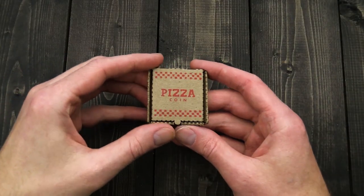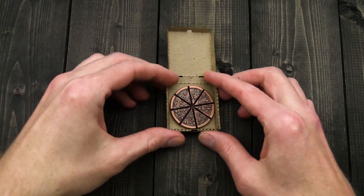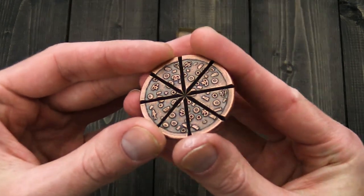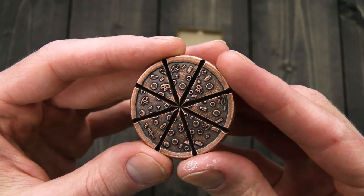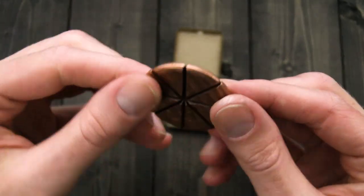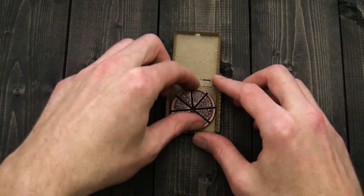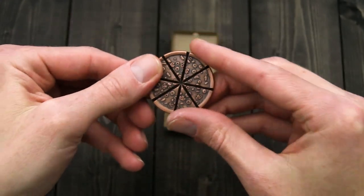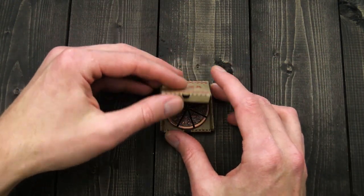Almost forgot — coming soon are Shirepost Mint pizzas of eight, as well as pizza worry coins in standard and burnt finishes. The pizzas of eight is a breakable copper coin that breaks into eight pieces, or you can leave it solid — it comes in its own mini pizza box for storage and display. Sign up for email notification, as these are very limited and will only be available while supplies last.